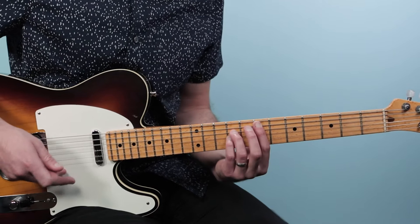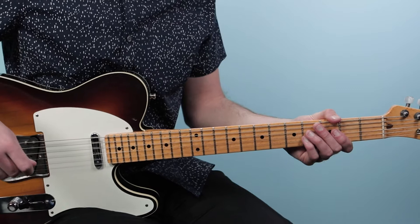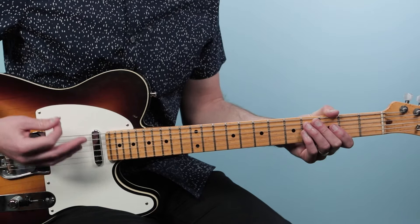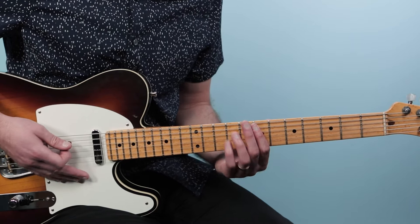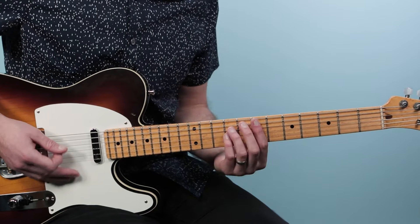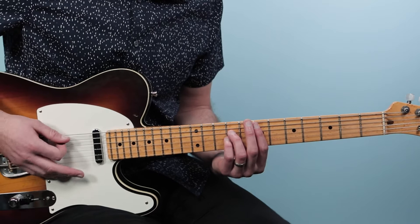For this song and this style, we're going to be playing what's called an eighth note groove. We take each beat — one, two, three, four — and split it into two parts: one and two and three and four and. I'm going to play all downstrokes in that eighth note pattern.